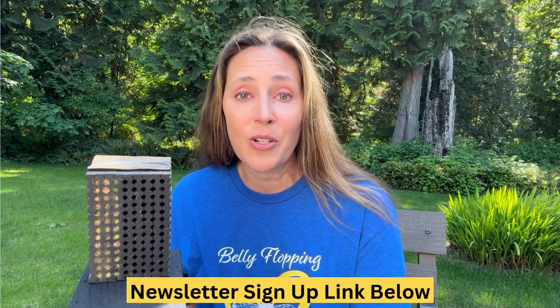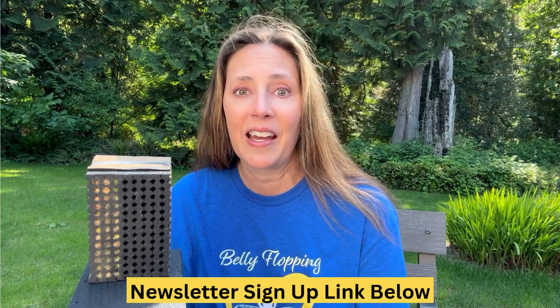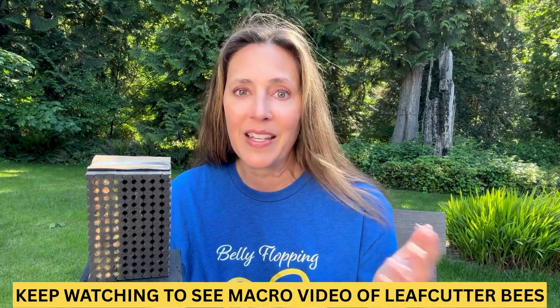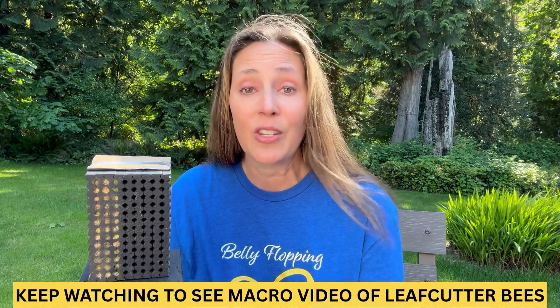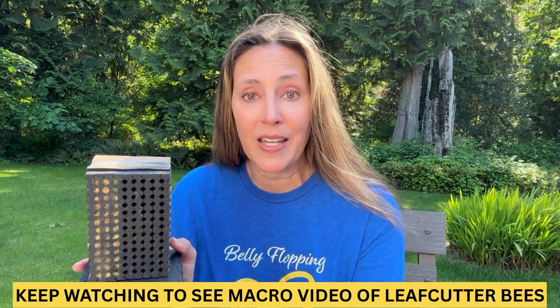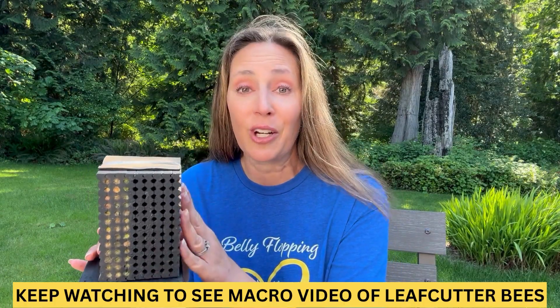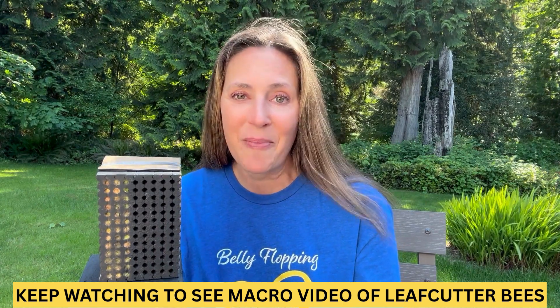Please subscribe to this YouTube channel — I teach as much as I can through video because I'm a visual learner. Subscribe to our newsletter too, because we are your solitary bee guides, and if you have any questions, we're here for you. I hope everyone is loving their bees. If you have mason bees, they should be about done — it's the end of May — so you can swap your blocks: take your mason bee block out very gently, and then put your leafcutter block in. Happy pollinating!